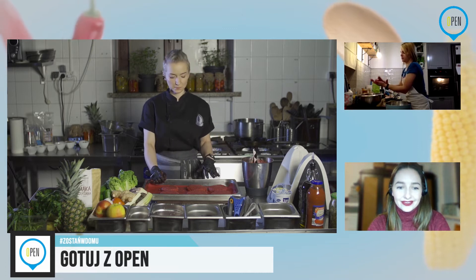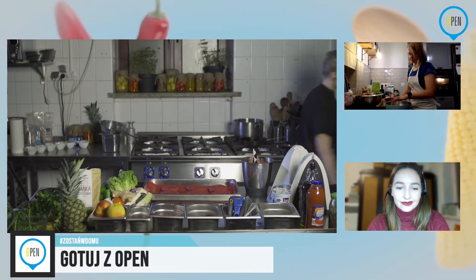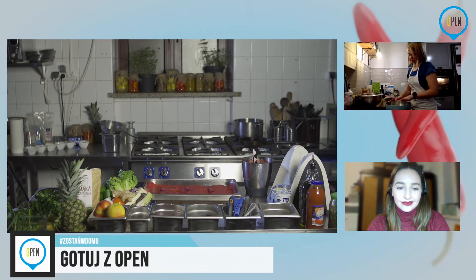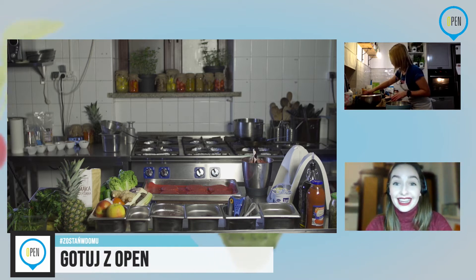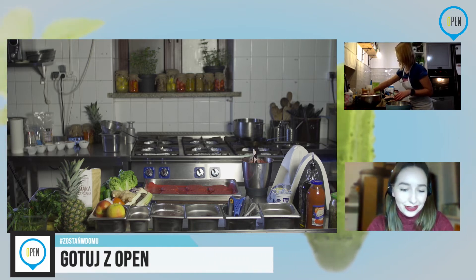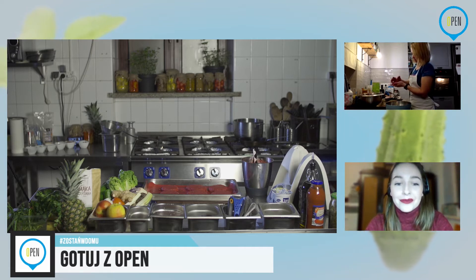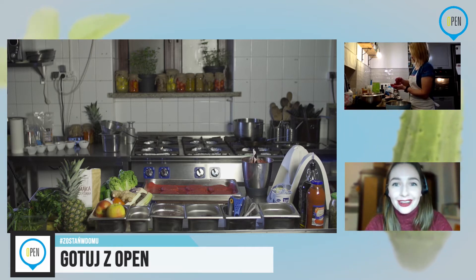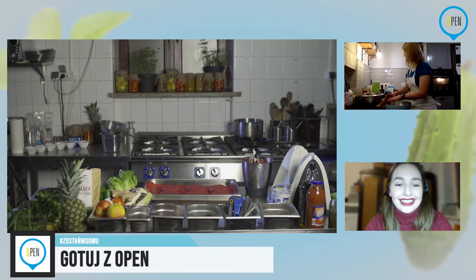Nie włączyłam piekarnika, więc teraz włączę sobie piec. Widzę, że Norwegia także nas ogląda — siostra Pawła. Mam też przecieki, że gdyby był kolejny odcinek, panowie domagają się mięsa. Okej, nie mówię nie.